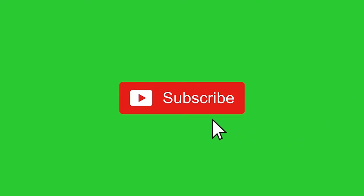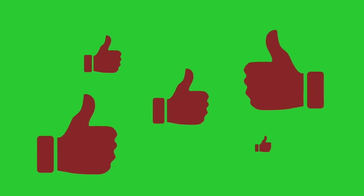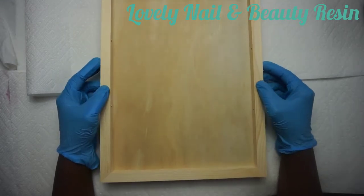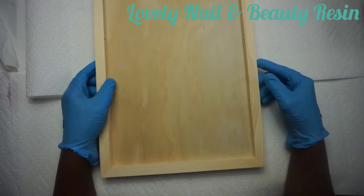Welcome to Lovely Nail and Beauty. Please subscribe to my channel, click on the notification bell, and don't forget to click the like button if you like the video. Hi guys, welcome to Lovely Nail and Beauty. The title of this video is how to create a decorative frame with resin and flat stone. Right there I have my wood frame that I'm going to use.